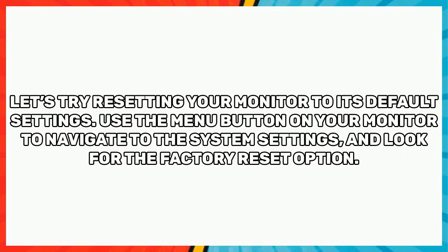Let's try resetting your monitor to its default settings. Use the menu button on your monitor to navigate to the system settings and look for the factory reset option.